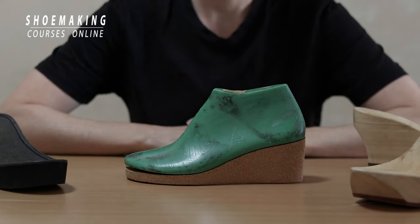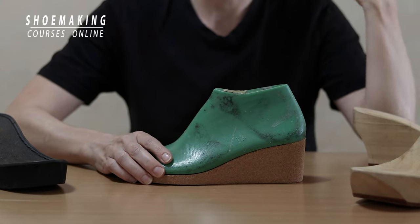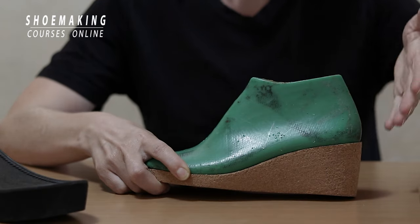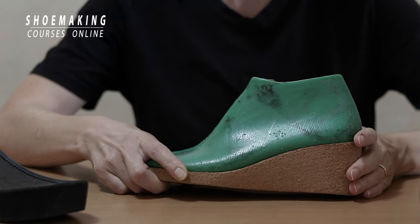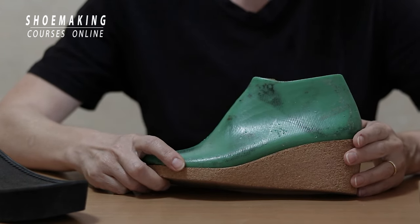That's it for this short tutorial. Don't forget to subscribe to this channel, and if you have questions about how to make this wedge, comment below the video. Do your shoes with a smart approach — thank you for watching and see you in the next tutorial.